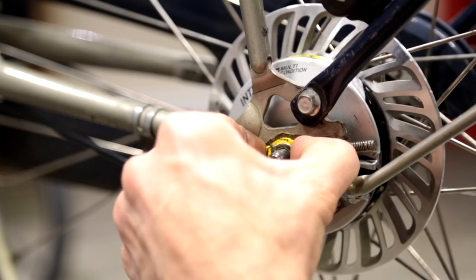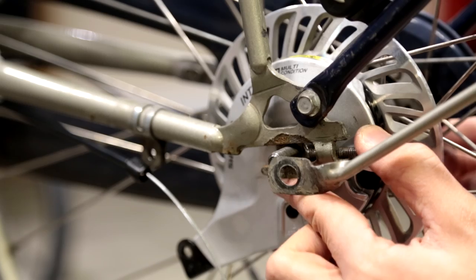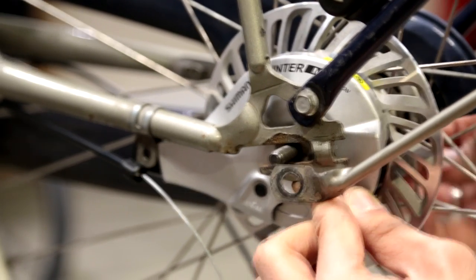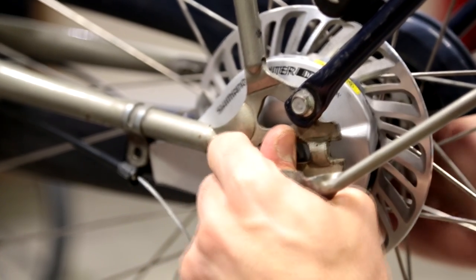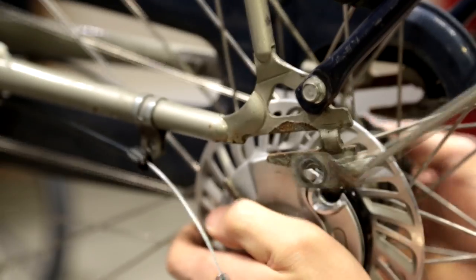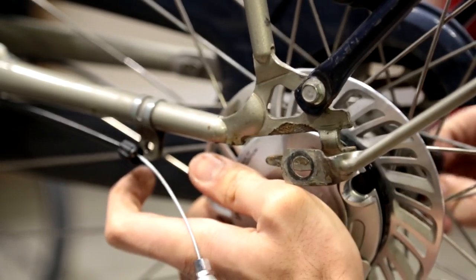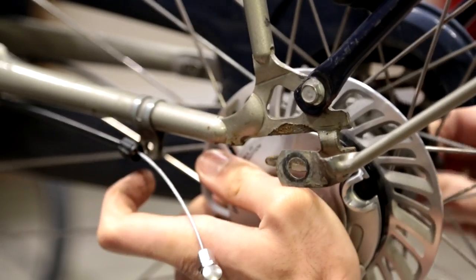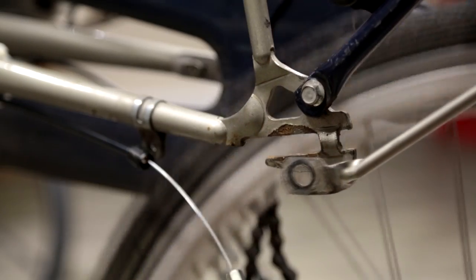The last part is to take the lock nut that's right here and take that out. Then you hold the chain tensioners and push them down on both sides to release it, and then push the wheel forward. Remove the chain on the other side, and that is your rear wheel removed.